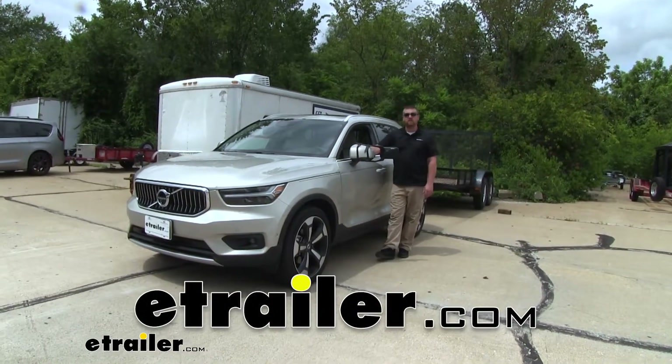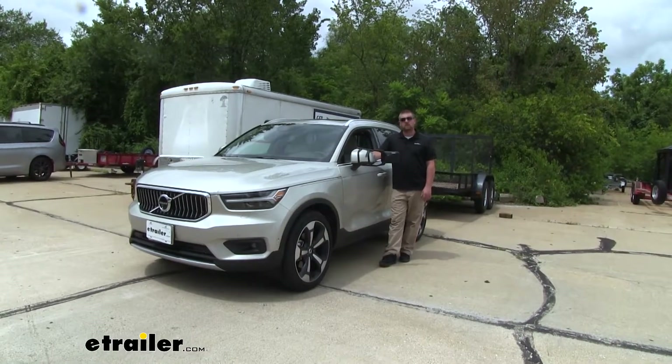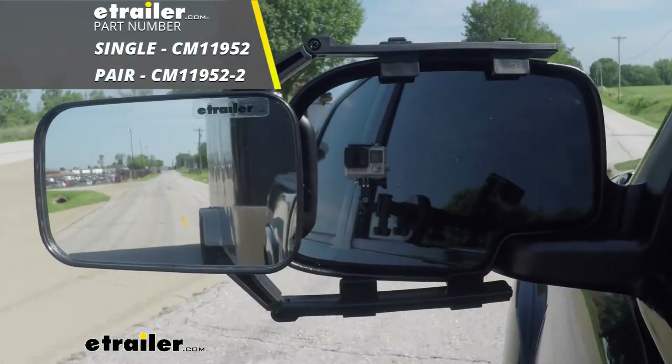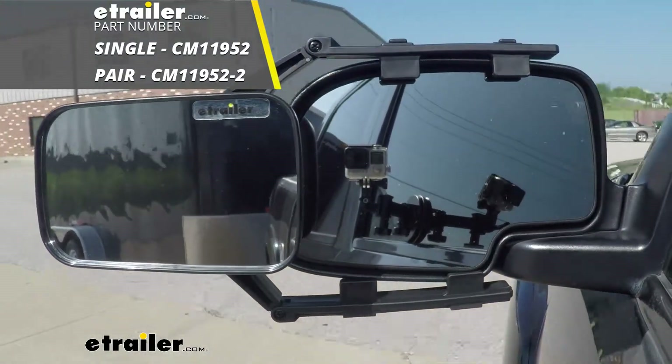Hey everybody, Ryan here at e-trailer.com. Today on our 2019 Volvo XC40, we're going to be taking a look at and showing you how to install the SEPA Universal Fit Towing Mirror, which also comes as a pair.